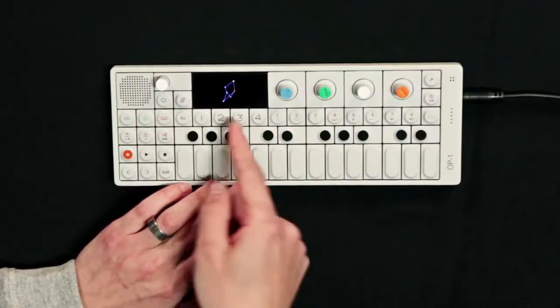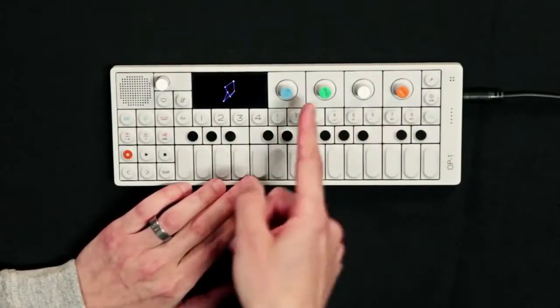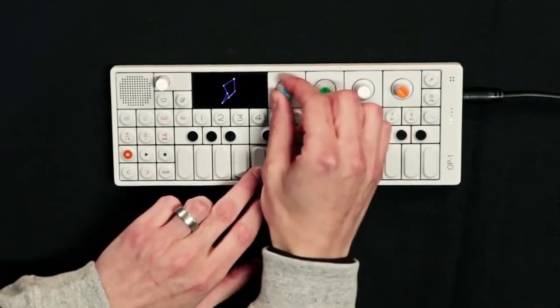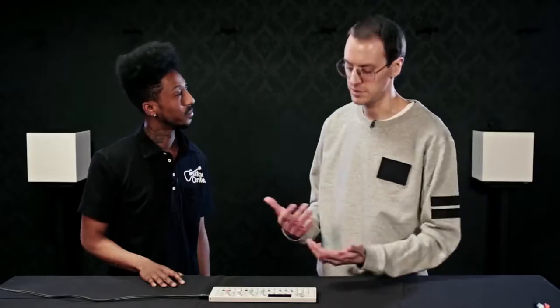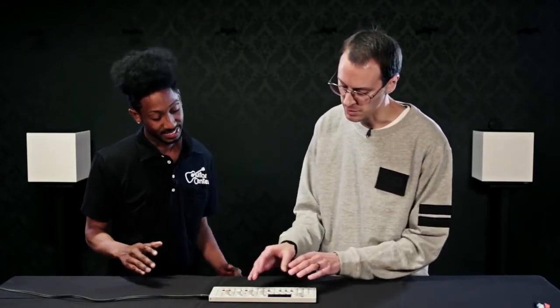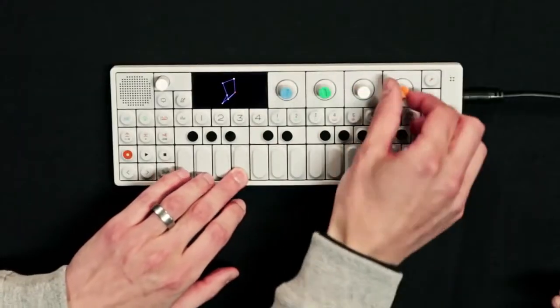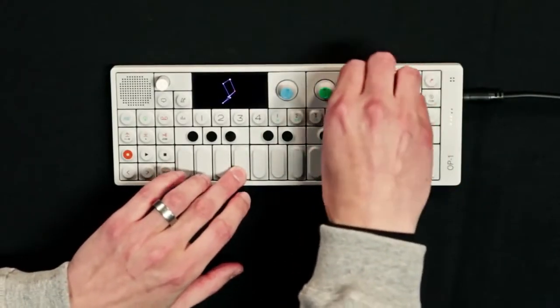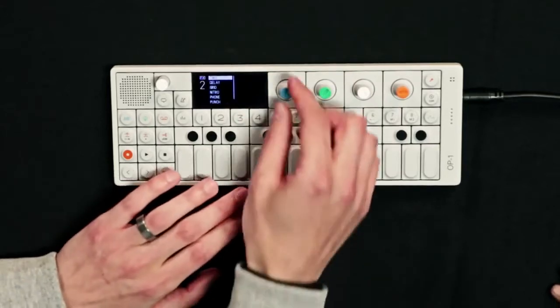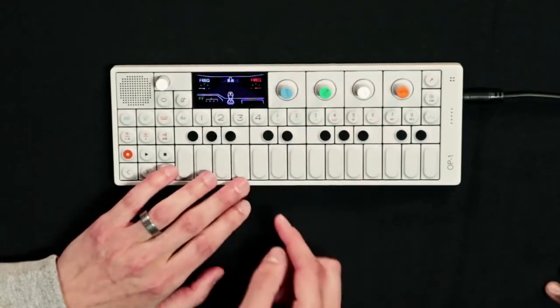I see these knobs right up here — they look like controller knobs. What do they do? The interface is color coded, so whatever you see on the screen is controlled by these knobs, which makes it very intuitive. We try to focus on feeling and intuition and not so much on parameters.